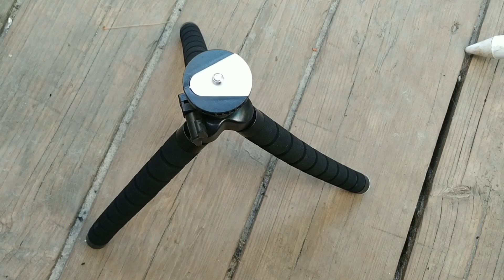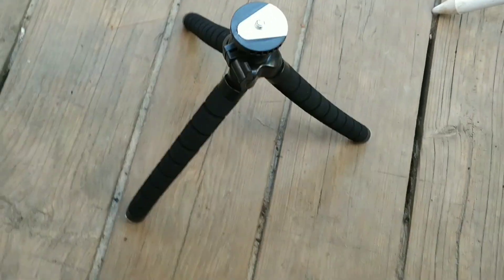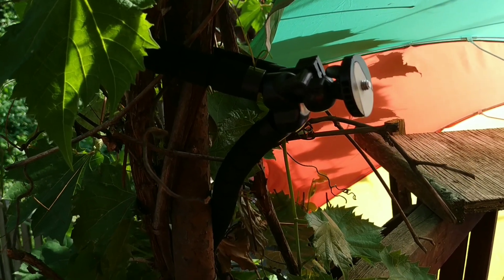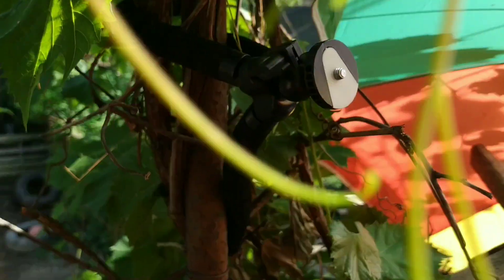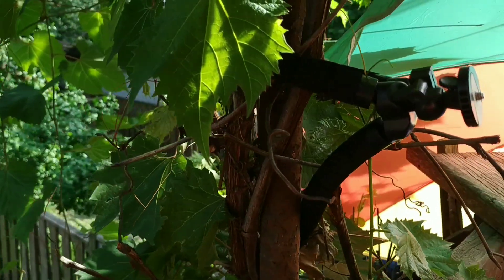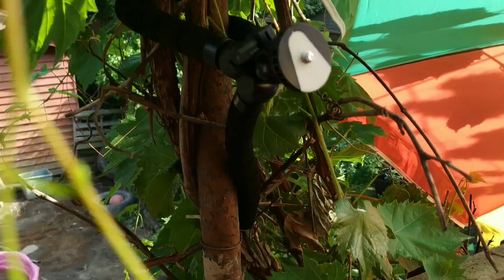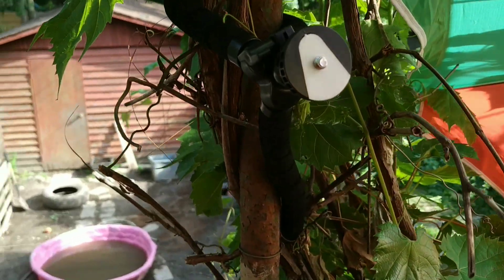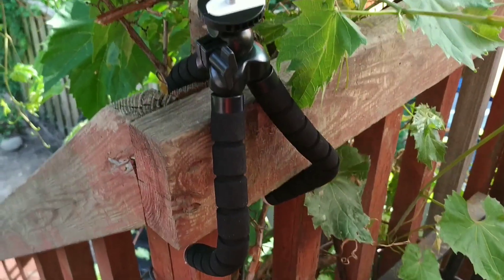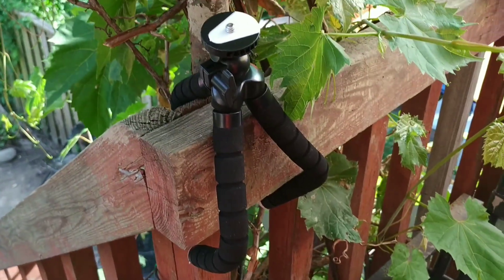So let me try this thing out here. There it is, standing up just straight. It's hard for me to see because of the glare from the sun, but I just wrapped it around this pole. It holds pretty good. Here's another shot of it — it seems pretty sturdy when you wrap it around.